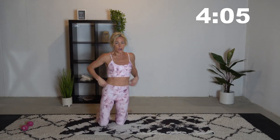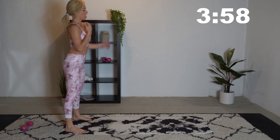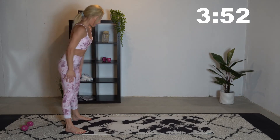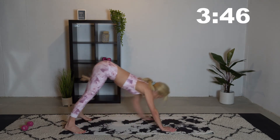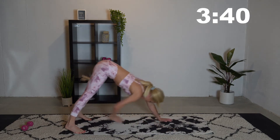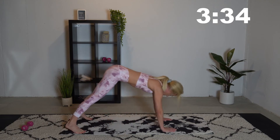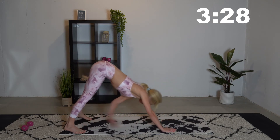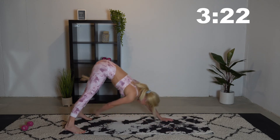Now we are going to go into a downward dog to a toe reach. Walk into a downward dog and then we're going to reach back and touch our toes. Don't forget to breathe — make the oxygen flow to those muscles.